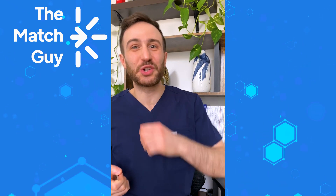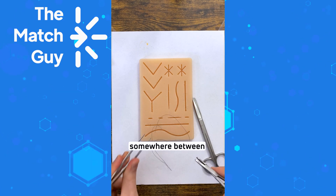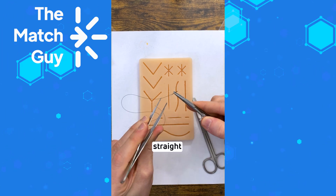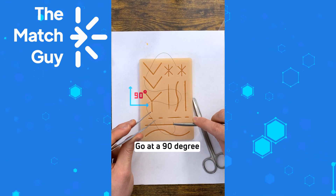Do you want to suture like a plastic surgeon? Let me show you how. First you need to load your needle. Get your needle holder, your forceps, and then grab the needle somewhere between the upper third and the middle third of the needle — either straight or angled towards the outside a little bit. Then lock your needle holder.